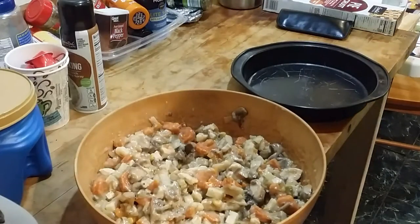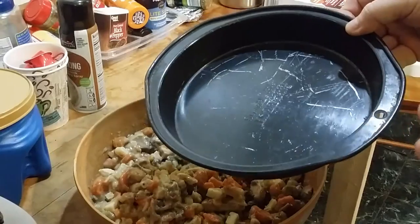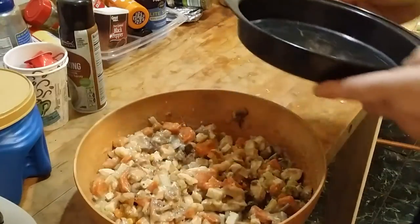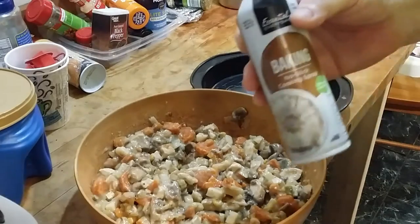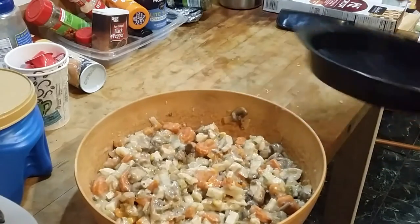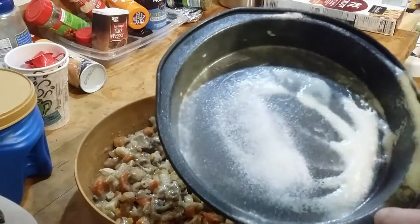All right, on to the next step. We got our pan ready — made sure it's clean, no issues. We're going to spray it down with some cooking spray so our pie crust doesn't stick to it.